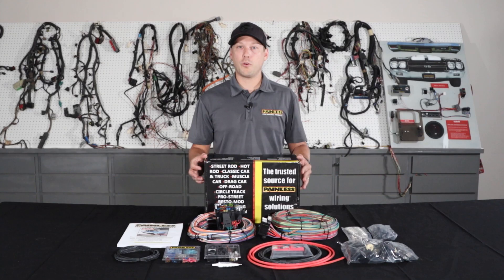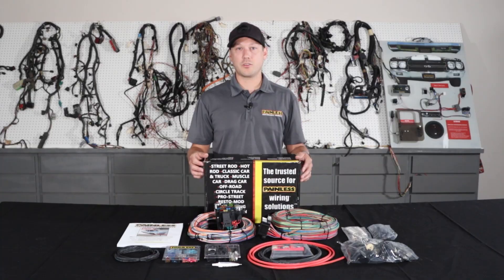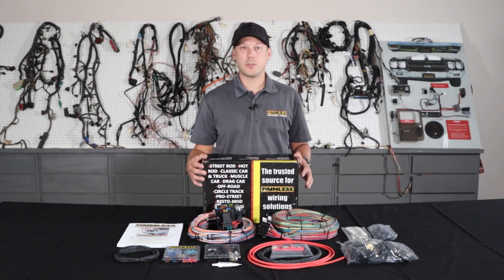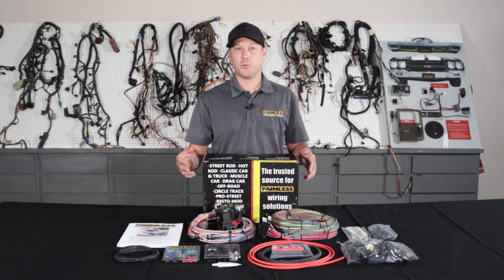These harnesses are great for custom builds. If you're smoothing your firewall and don't want to do the bulkhead connector, the extra length wiring lets you custom route it and keep the wiring completely hidden. They also work great for cars that we don't offer a vehicle specific harness for — say a '71 Impala — it has all the connectors and terminals to fit it to your car. With the Pro Series line we offer an 11-fuse 23 circuit or an 18-fuse 25 circuit option, so if you're doing power windows or power locks, we have the bigger fuse block.